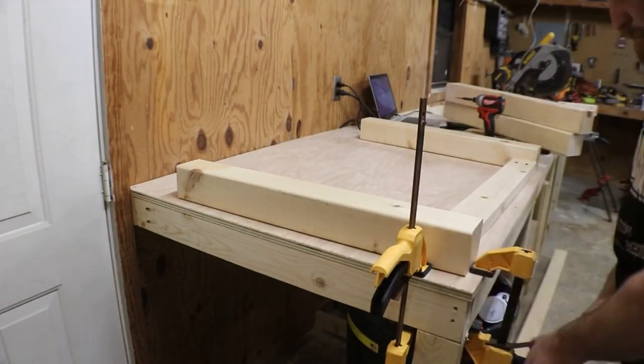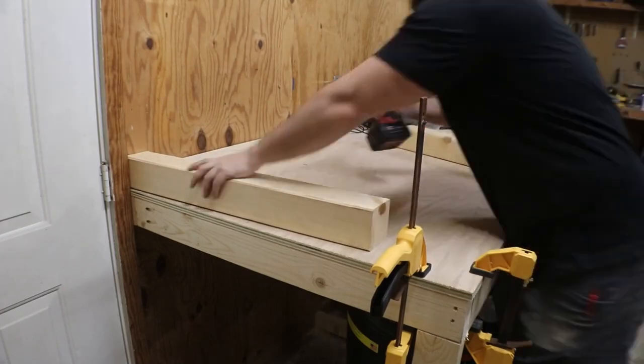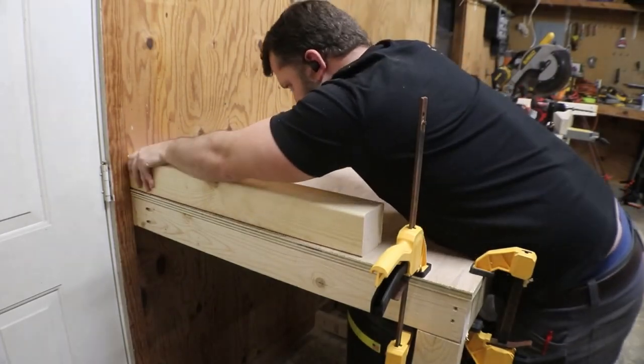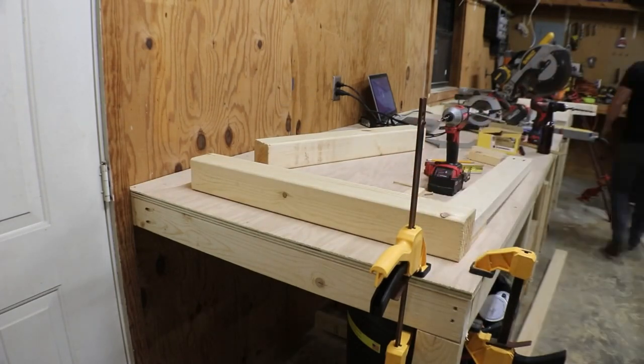The next best thing you can do while putting anything together is have a nice assembly process — keep everything in order. We're assembling the legs and framing so that we can lay it all out on the floor and make sure we haven't missed anything and that our cuts are accurate enough. You don't want to get in the middle of assembly and realize you've missed a piece or have to run to the store.